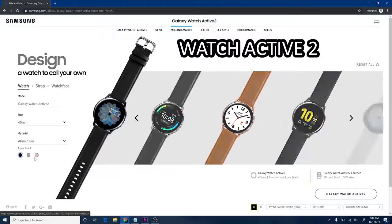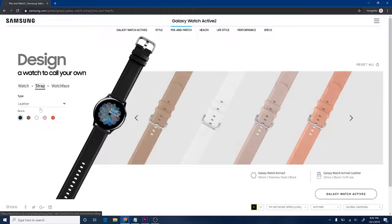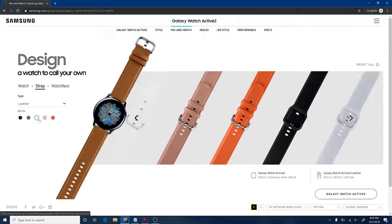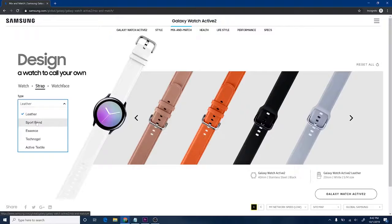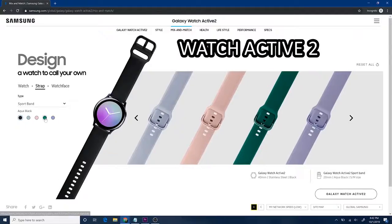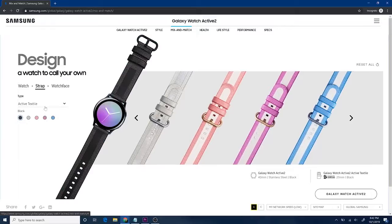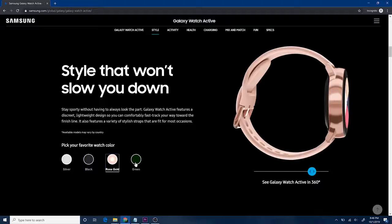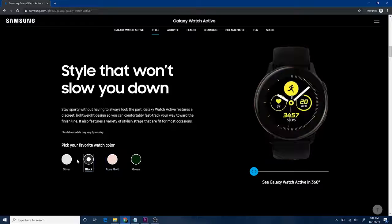The Watch Active 2 has significantly more options. You can choose a 40 millimeter or 44 millimeter watch — the 44 millimeter has a 1.4 inch screen. You also have options for LTE on board, aluminum versus stainless steel, and quite a few color options. The Active 2 does have more options than the Active 1, although both have pretty nice colors and are generally very similar in appearance.